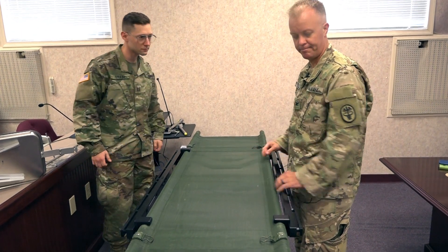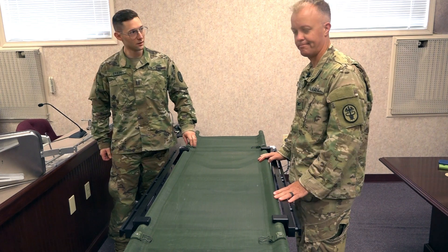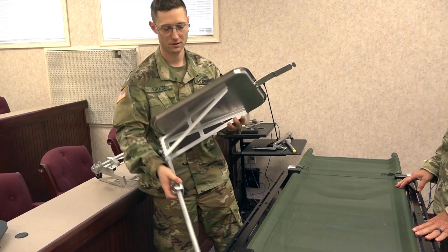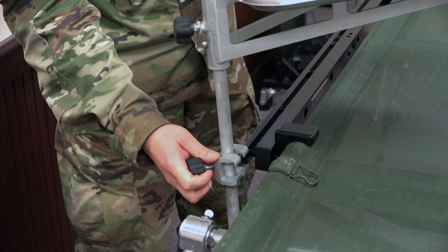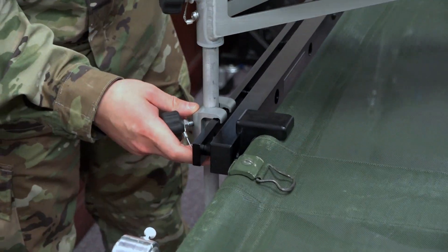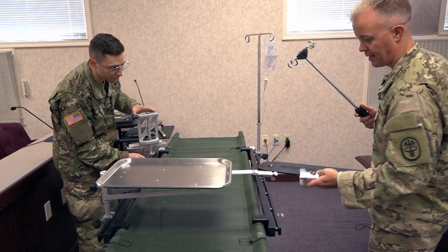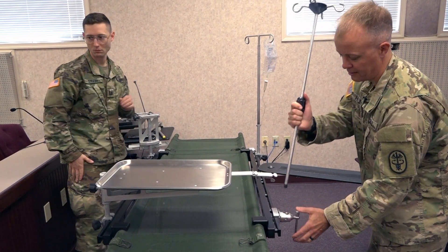Now you have the litter with the rail assembled and you're ready to put the attachments on. This is a Mayo stand — a surgical tray that, as you can see here, can just slide right on. This is a standard attachment for any OR system.